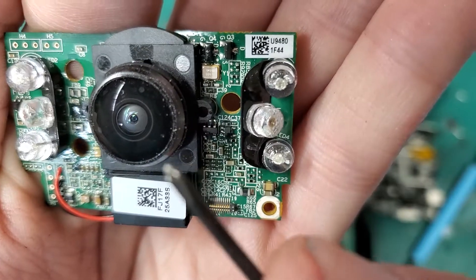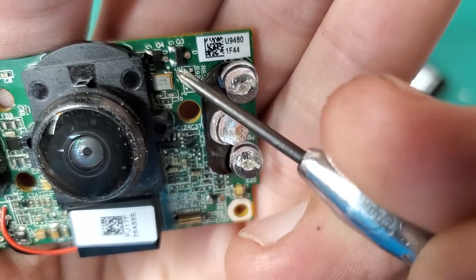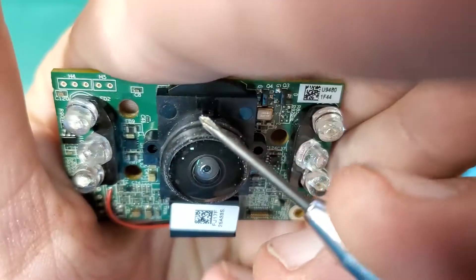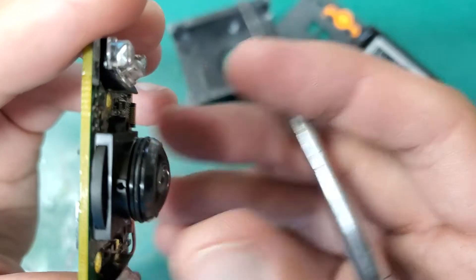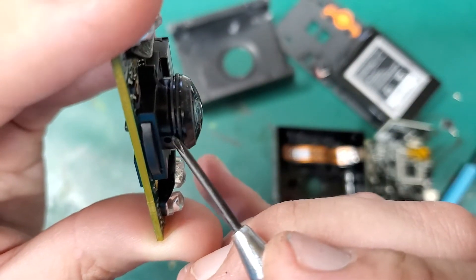This part isn't conformally coated right in there, which you would think they would glob it on that much more because water is going to be soaking in right around here. I've only had this a few months and you can see that stuff has already made it past their little tiny O-ring.